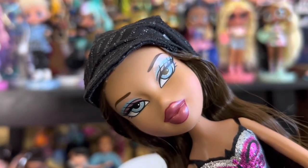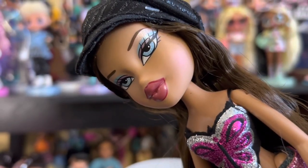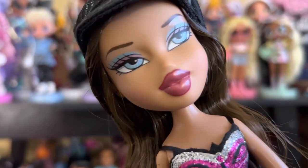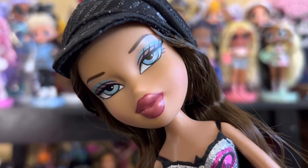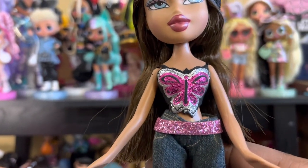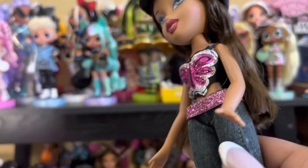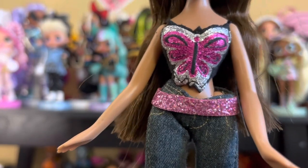Looking at her face, she's gorgeous, you guys. She has these cute lips — not quite plum, not quite pink. I'm not sure what color this is, but they're cute and it has a deep liner, which I'm a sucker for. She does have blush on with these blue eyes. I love her blue eyes and this blue eyeshadow that really pops on her. She's a girly girl — a good doll for someone who likes glitter, and I like glitter.